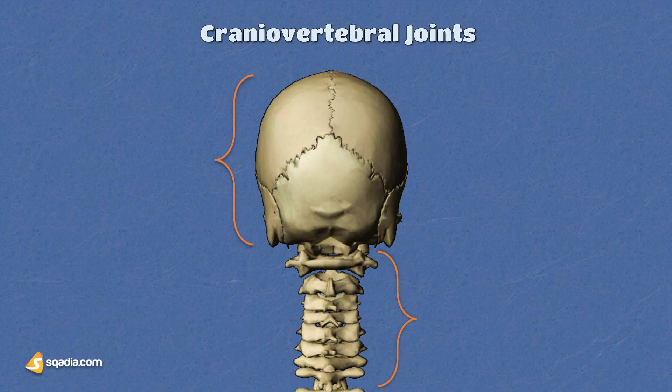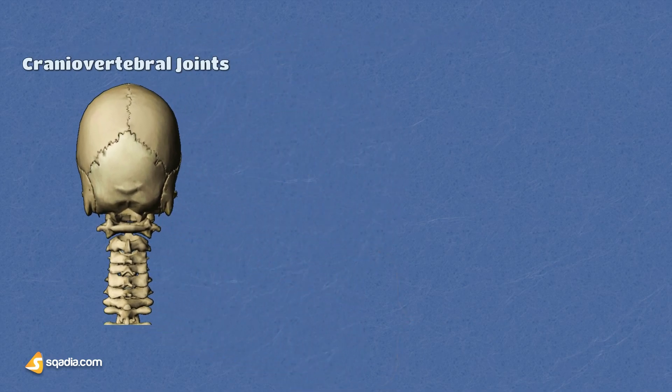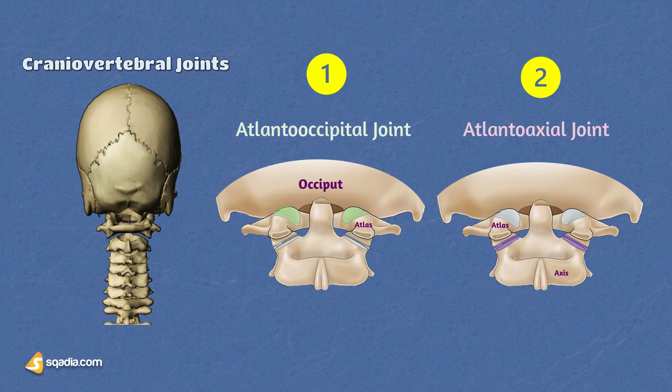We've got two VIP joints here: the atlanto-occipital joint and the atlanto-axial joint. The atlanto-occipital joint lets you nod your head in approval, while the atlanto-axial joint allows for those sassy head-shaking movements — quite the dynamic duo.